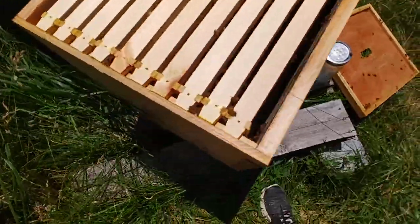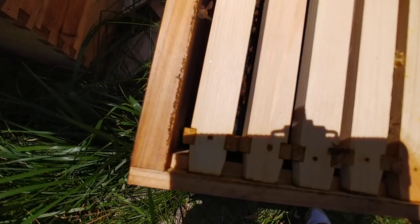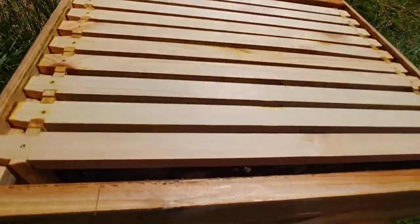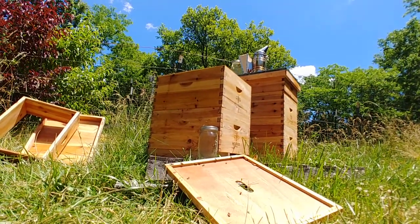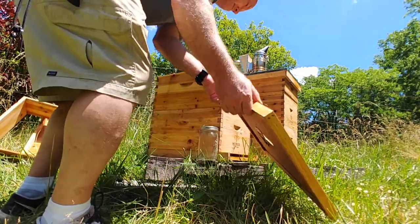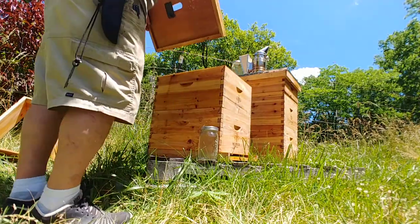The bees are pretty calm. We do have quite a bit of comb starting to form in the center and I can see them building out comb on the edges, so everything so far is looking pretty good. I'm not going to look for the queen — all I'm going to do now is put the inner cover back on, put the new sugar water up there for them, and call it a day on this hive. I usually shake the bees off — make sure you're not going to squash any of your fingers.